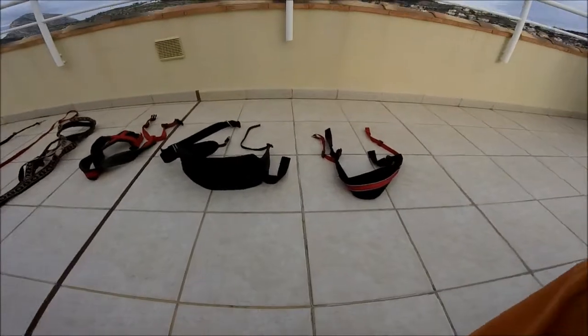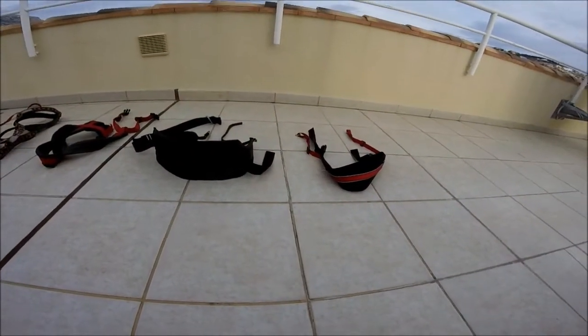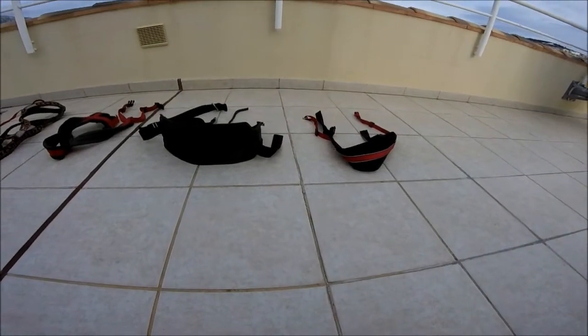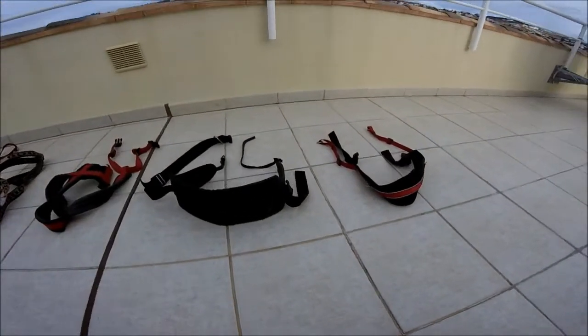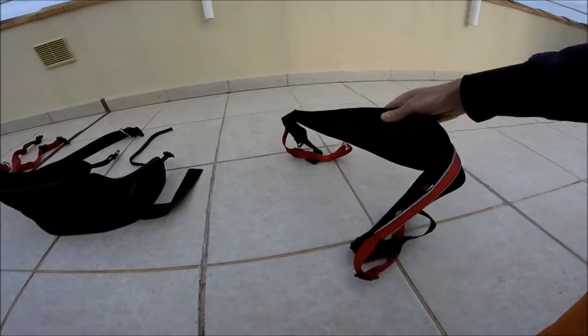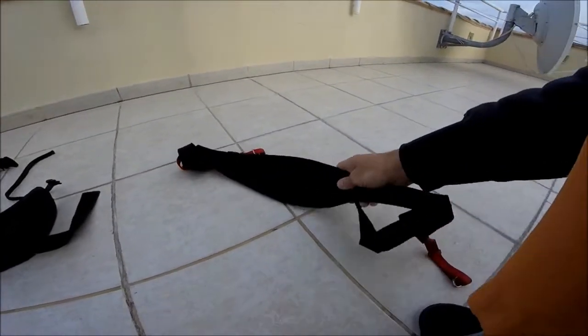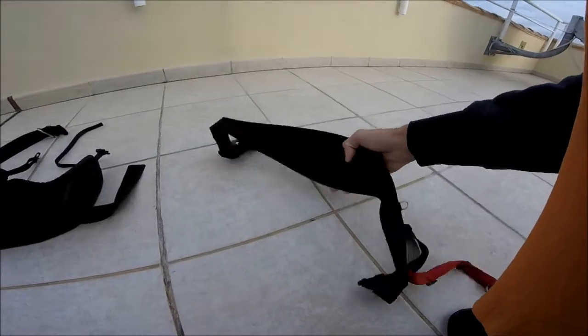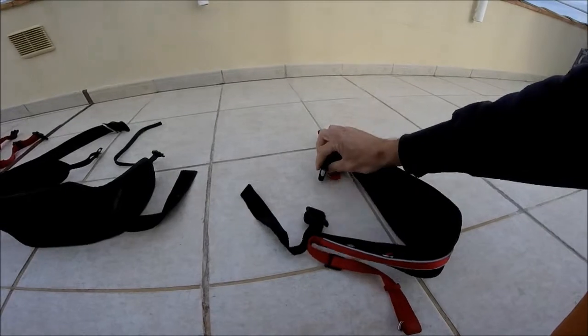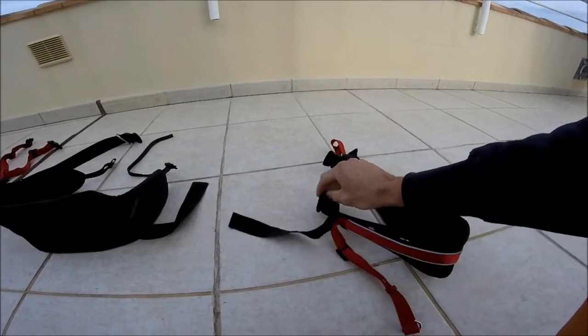So let's have a look at the equipment. There are three parts. The first one is the belt, and this is what goes around your waist. We have a basic model here where the belt is padded — the belt should always be padded. As you can see, it's quite narrow, and it just basically hooks around you, very simply.